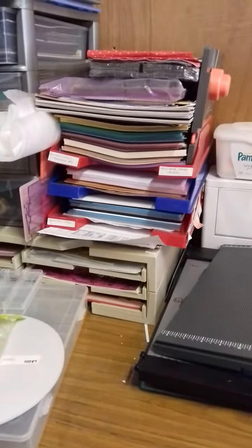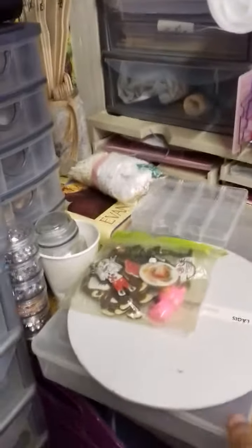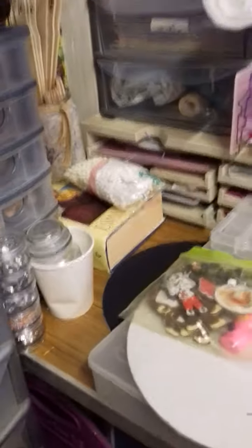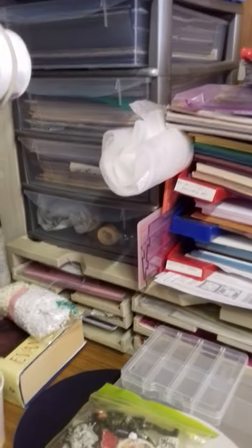There's some of my card that I use every day, some napkins. This is two spare storage boxes, so I'll need to go and buy something to put in them. That's some of the vinyl I use in there, and some more card.